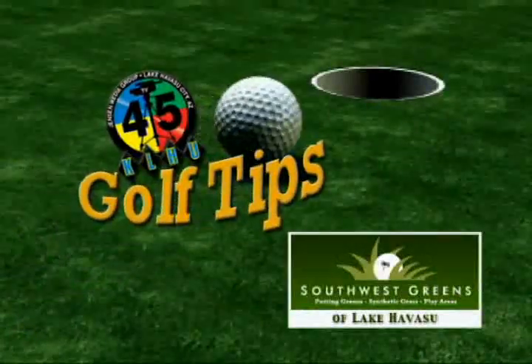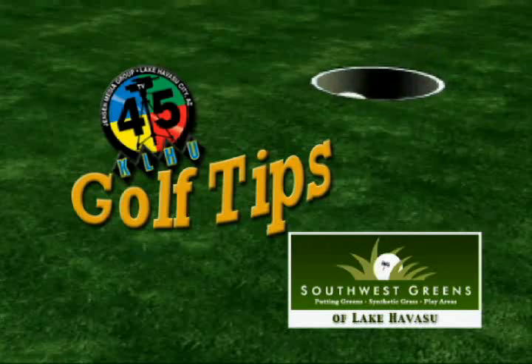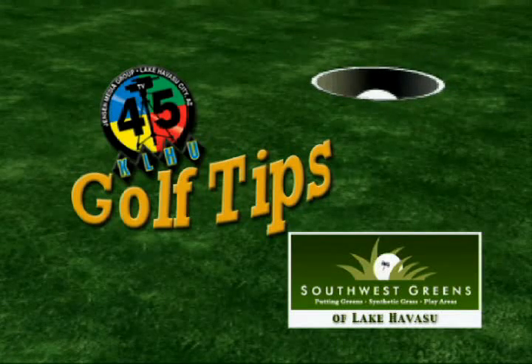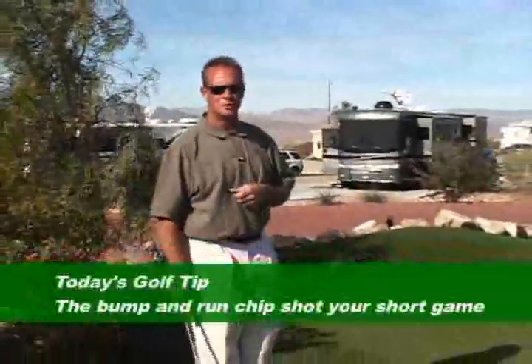And now it's time for the TB45 Golf Tip, brought to you by Southwest Greens of Lake Havasu. Hi, Craig Porter here from the Golf Studio. Today we're going to learn about a bump and run chip shot.